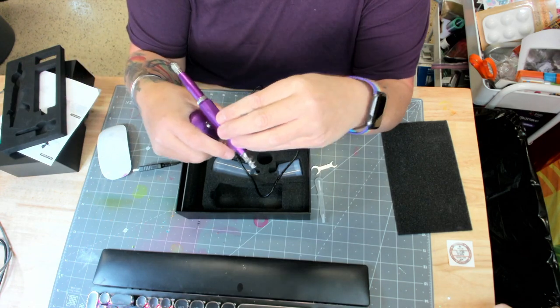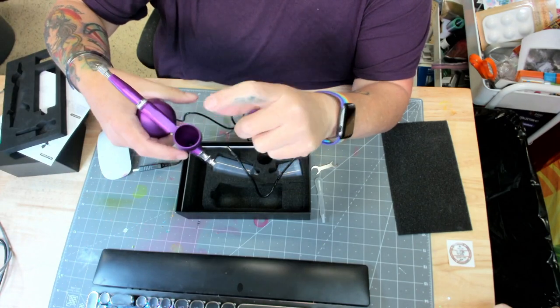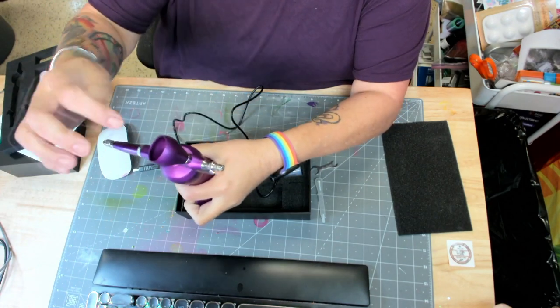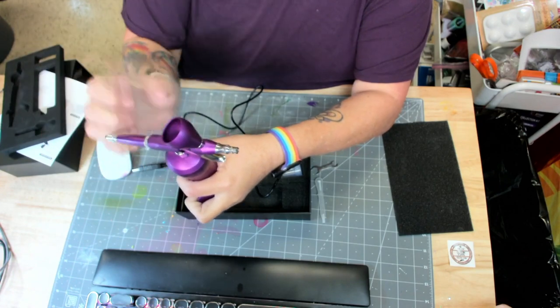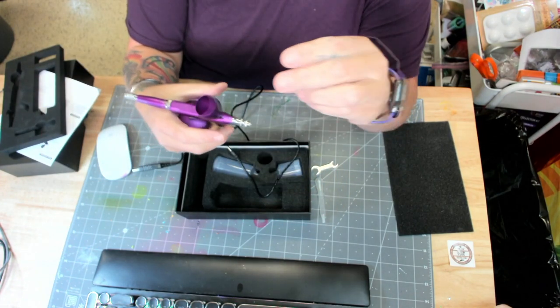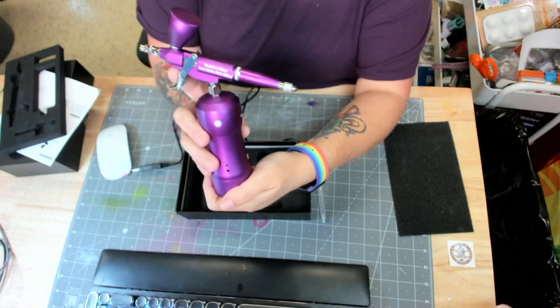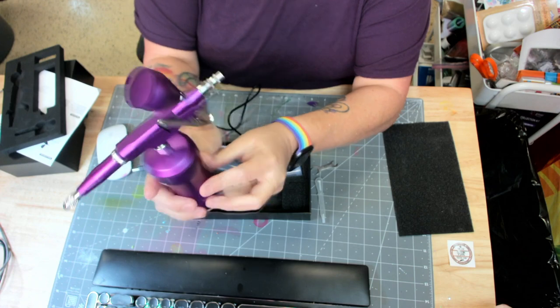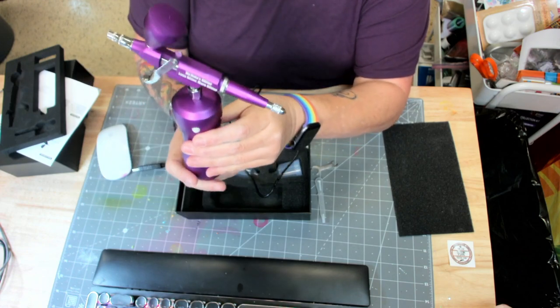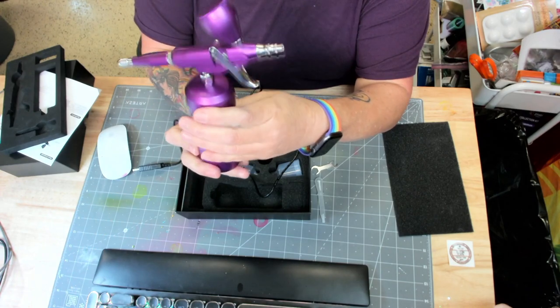When you're done, turn it off, take your top off, empty whatever else is in here — empty the remaining ink if there's anything in there. And then you're just going to run alcohol through here and spray it until it runs clear. Then you're ready for another color. Give me one second — I'm going to set up and we'll run some ink through here and then I'll show you how to clean this.